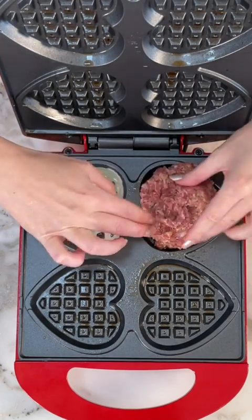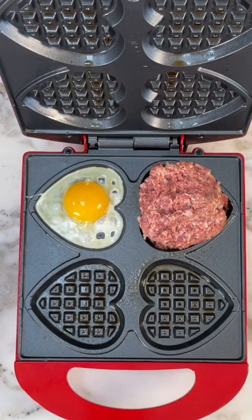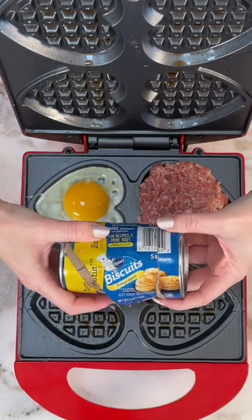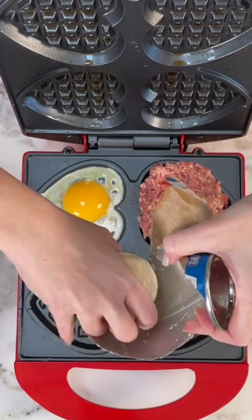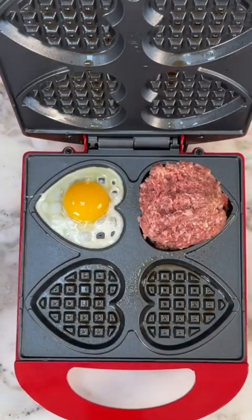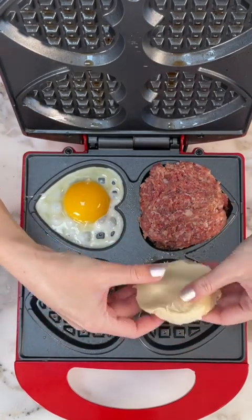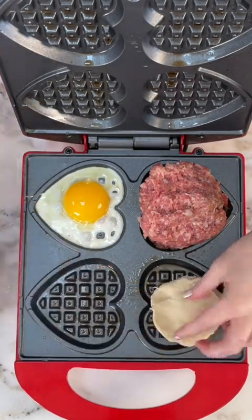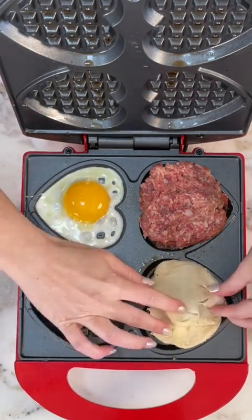You just smush that down with your fingers, and we're going to take a biscuit. Did you know you can make biscuits in the waffle iron? So it's biscuits, eggs, and sausage — everything that you need all in one. We just kind of spread that out with our fingers. There we go. So that's two biscuits.